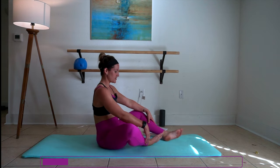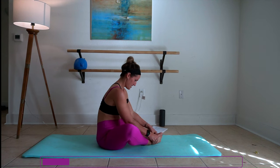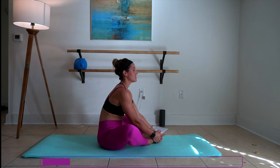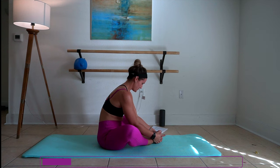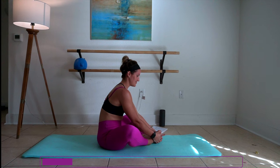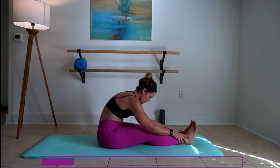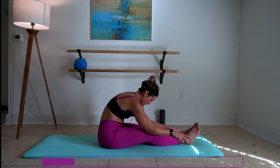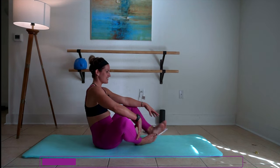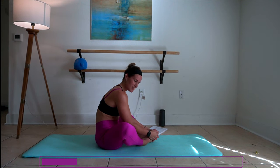Pull those feet in for a butterfly or cobbler stretch — the bottom of your feet are together, knees are out. Don't forget to connect to your breath work right here. One more time out. Can you shift your weight a little bit further forward on this one? Now they've opened a little bit.